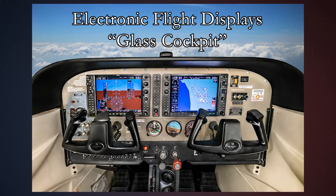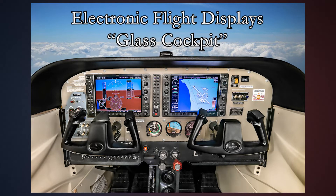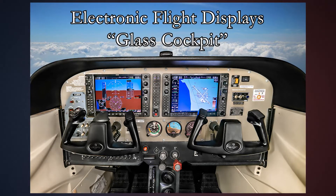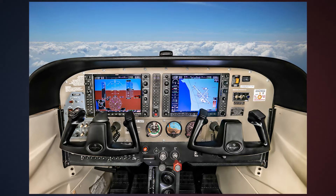Hi there, welcome back to Private Pilot Ground School. This video is for somebody who doesn't have any glass experience whatsoever and is maybe curious as to how this whole glass thing works. My plan is to give you a little intro and cover the basic layout of what a glass cockpit looks like.